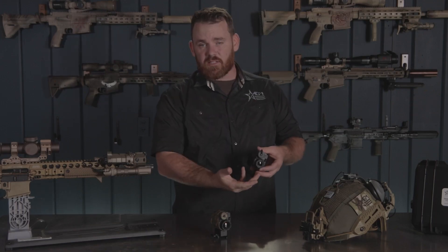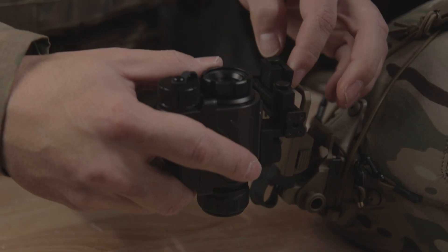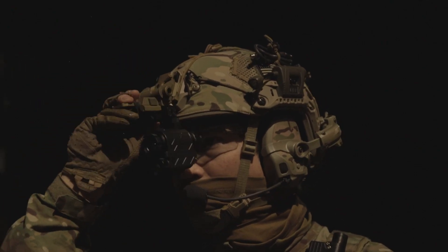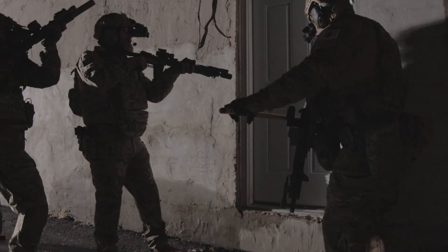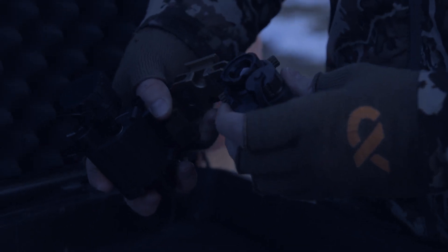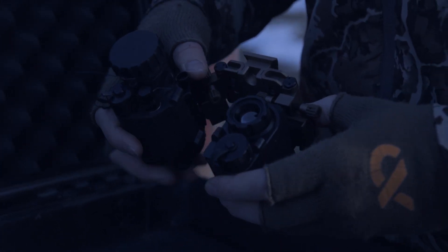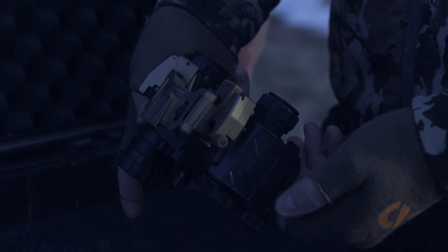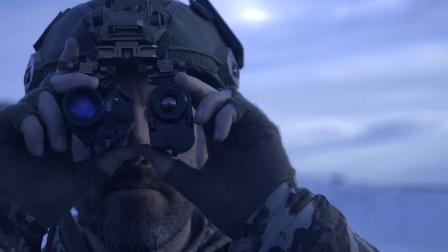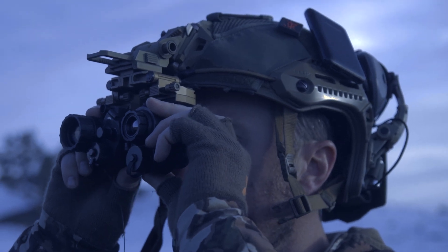It also comes with all the accessories that you need to put it in a helmet-mounted application. If you want to use it as a standalone, hands-free monocular where you mount it to your helmet so you've got one eye looking at thermal, you can do it that way. You can also bridge it with a night vision device — there are mounts available that allow you to put the Sting IR on one eye and have a traditional PVS-14 on your other eye, which gives you a whole lot of capability.